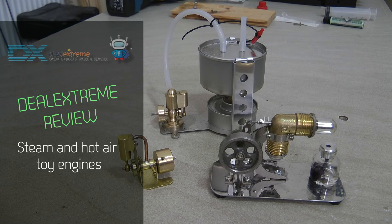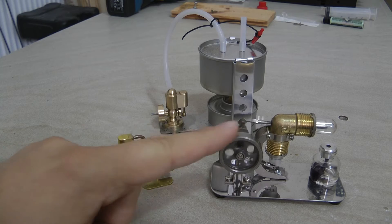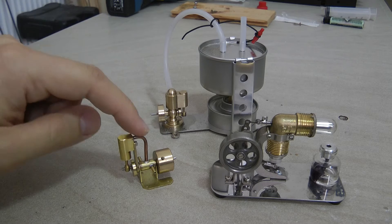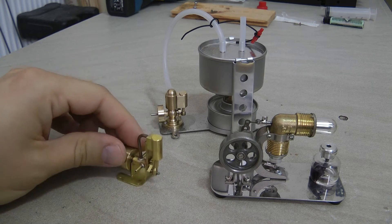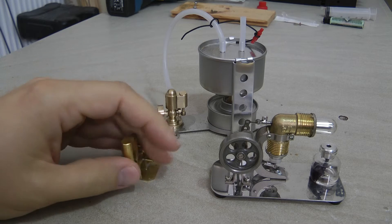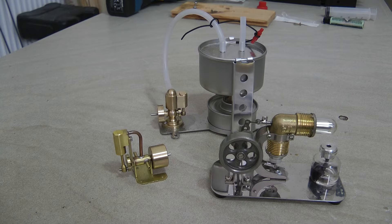This is a quick video of my recent purchase from EXTREM, from so-called steam engines. What we have here is a Stirling hot air engine, and then we have two small cylinder engines — one oscillating cylinder and another one which is quite interesting: a non-oscillating cylinder. These were quite cheap compared to what you would normally pay for model stationary steam engines, so I thought I'd just give it a go and see how it works.